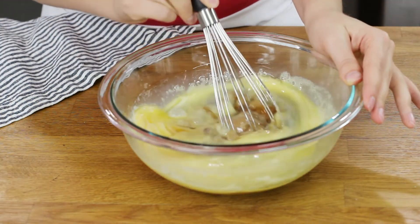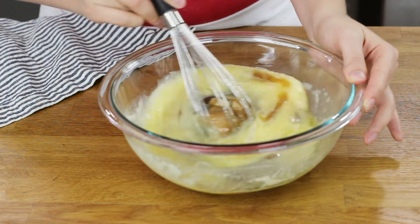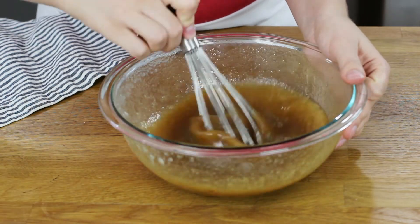Give everything a really good stir so that all of your ingredients are well combined. At this point, our pecans from earlier should be finished toasting. I usually like to let them cool for a couple of minutes before adding them into my mixture, so I'll let them rest for a little bit.